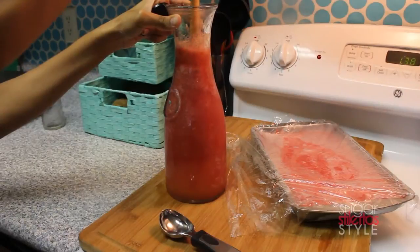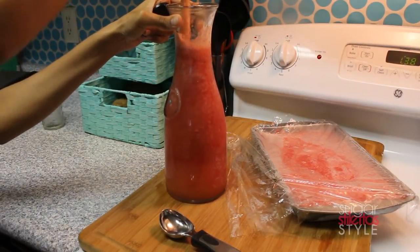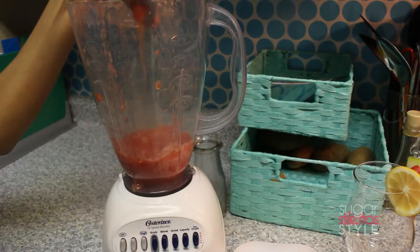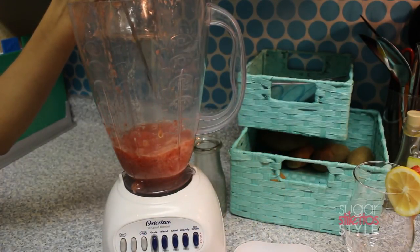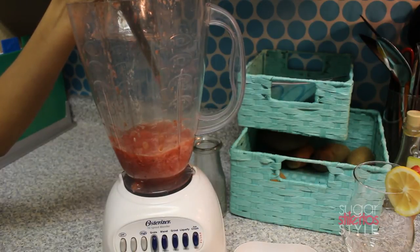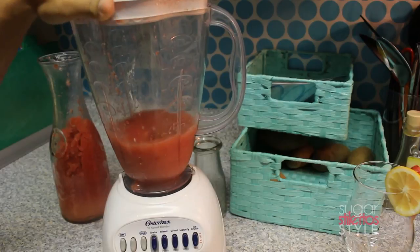It's the next day and I'm gonna pull that stuff out of the freezer so it can thaw out a little bit. I let it sit out for about an hour to an hour and a half. Since my slushie mix was still pretty solid I put it back in the blender and pureed it again — and it came out perfectly.